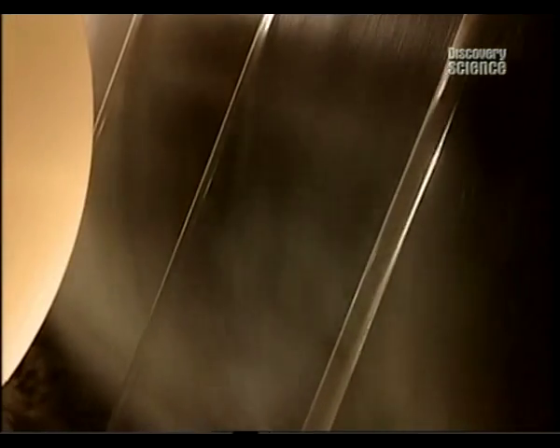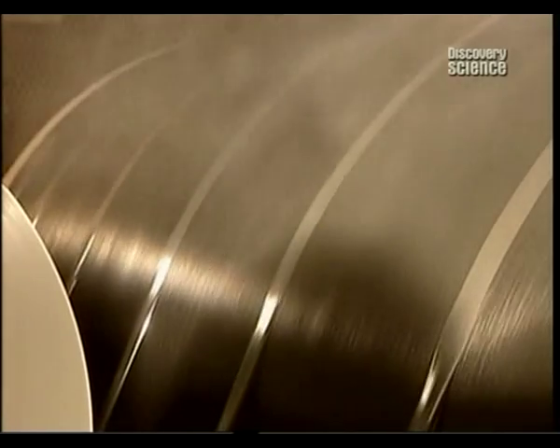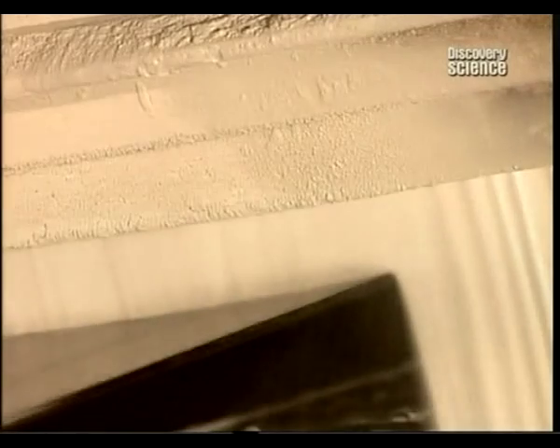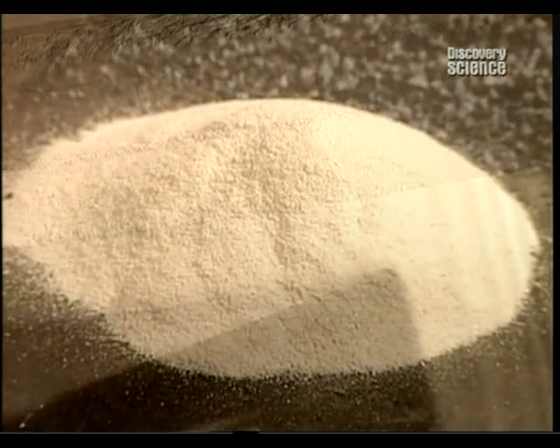Next, a cellophane strip is applied to the back surface, so the shingles won't stick together in the package. Then the back surface is showered with powdered stone, to also prevent sticking.